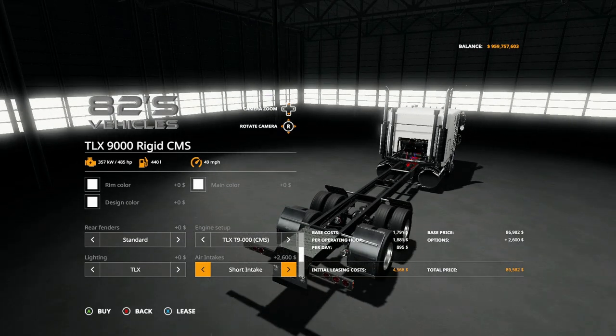Air intake: standard and short intake, that's it. Bumpers you have: standard, custom bumper, custom bumper with lights, Aussie bumper, Aussie bumper oversized, back to standard. The Aussie bumper looks really cool.